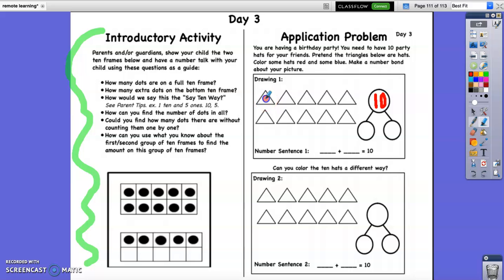Some of your party hats need to be red. So let's go ahead and pick 4 — we're going to say 4 of our party hats are going to be red. So that is one of our parts. Our other part that we're missing is how many blue hats we have, and that's what's left. So we're going to color the rest blue: 1, 2, 3, 4, 5, 6. We have 6 that are blue. So if we take 4 and 6, we are going to get 10.